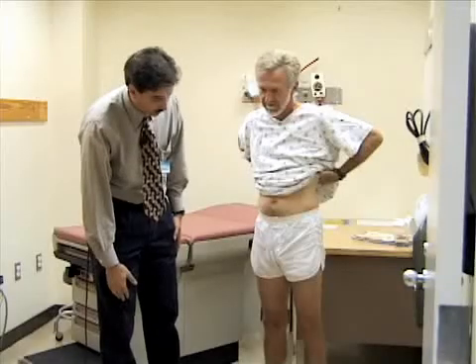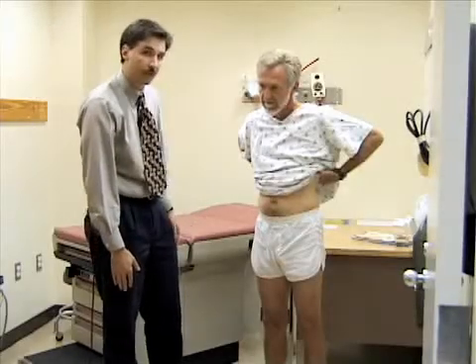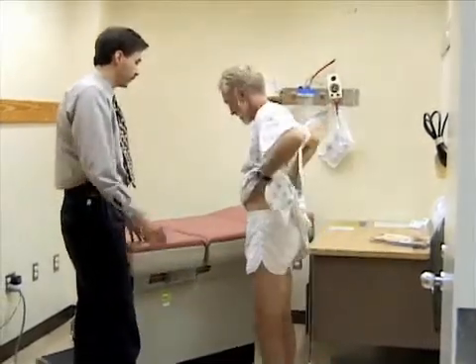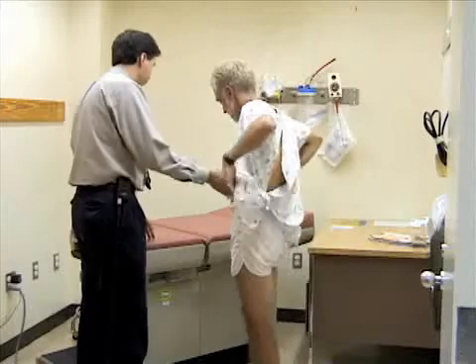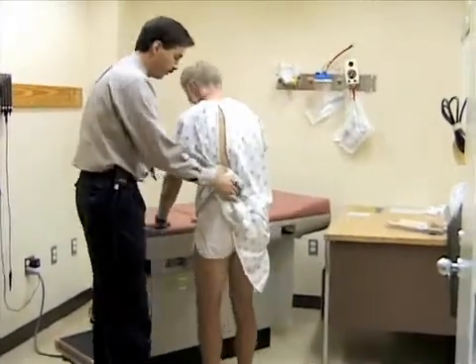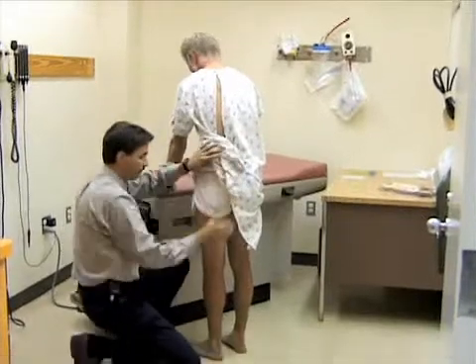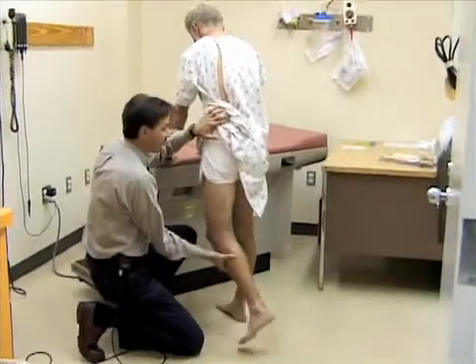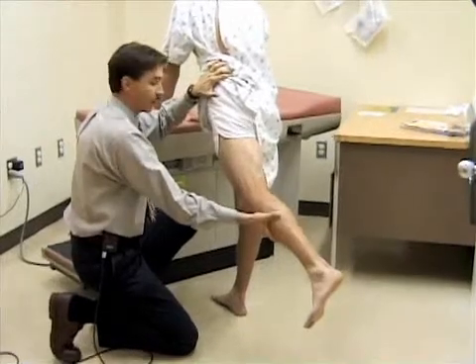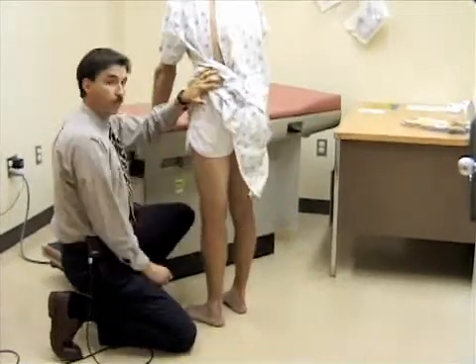Now I'm going to take a look at extension of the hip while he's standing — this is a fairly easy way to do that. Bill, if you could move to the table and support yourself so we don't lose your balance. Try to stand up straight. I'm just going to reach down, support your leg, and extend it back. You would expect this to extend back about 20 or 30 degrees. You can also do that in the prone position.